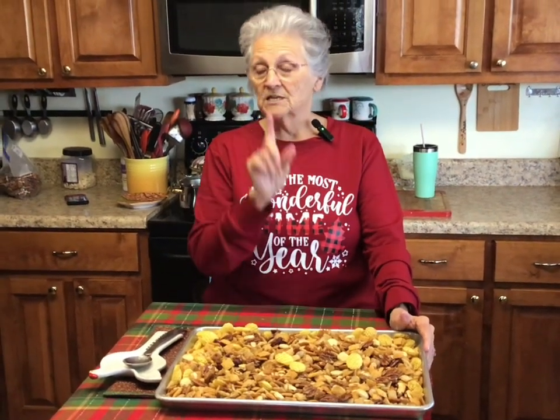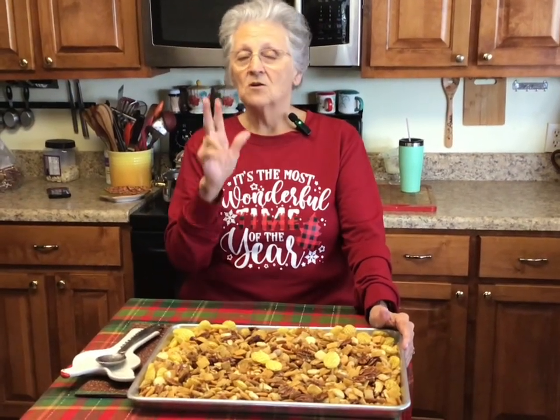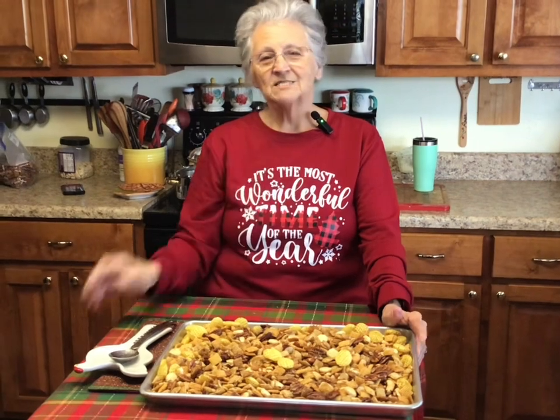Thank y'all for joining me today, and hit that little notification bell. I love y'all, and remember: you can put deliciousness back in healthy foods. Food feeds the family, family feeds the heart, God feeds the soul. See y'all next time!